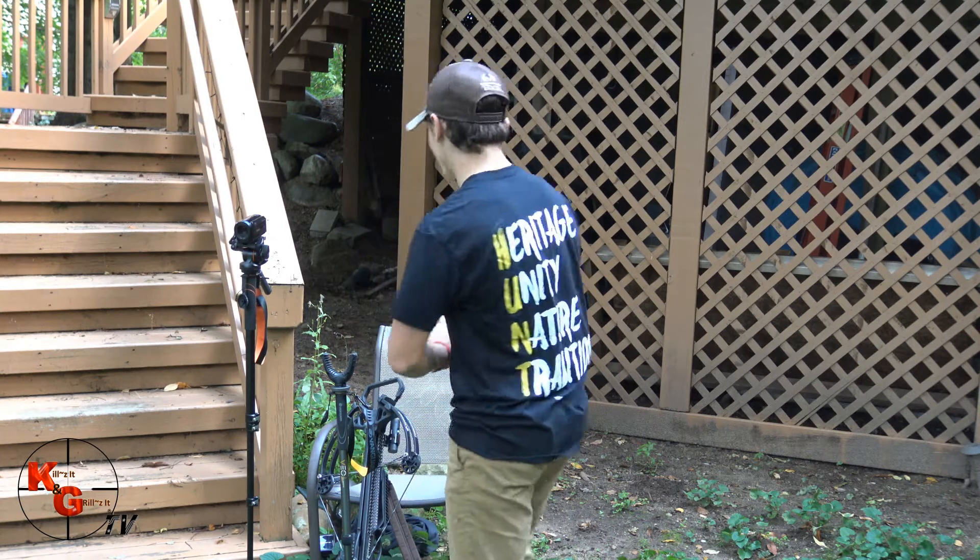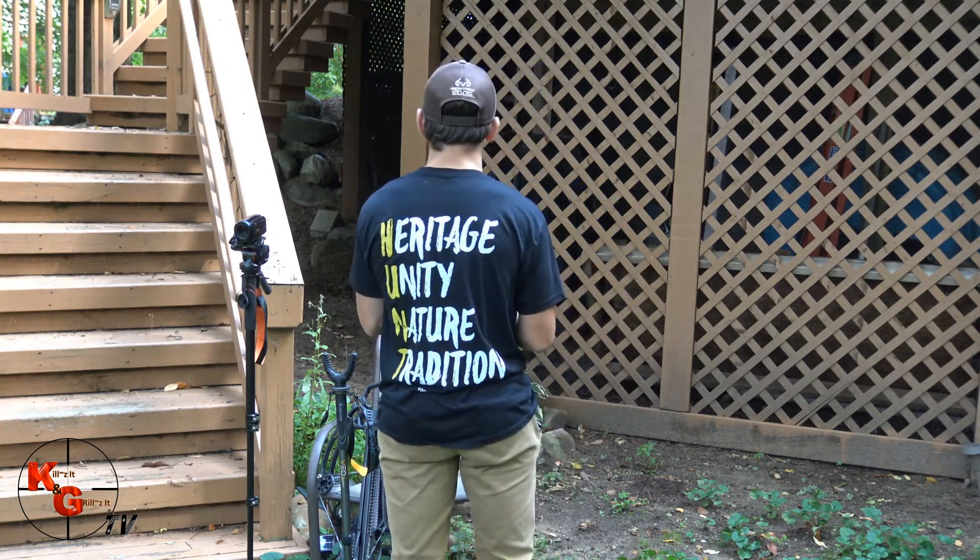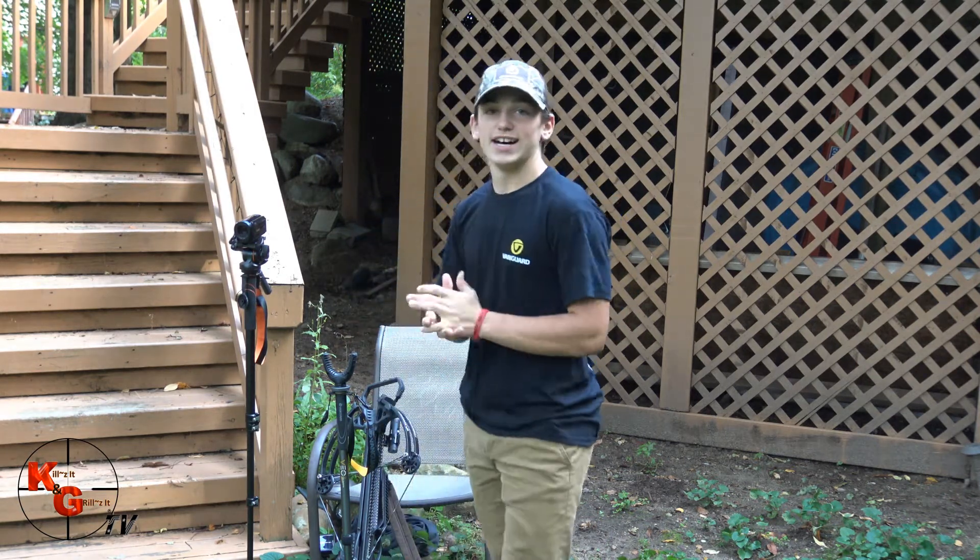Check out this shirt — Heritage, Unity, Nature, Tradition. I'm very excited to be a part of the hunting tradition.